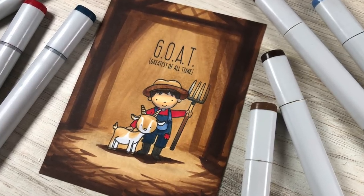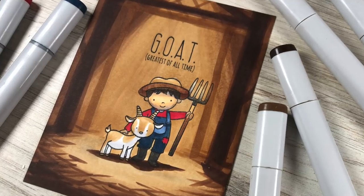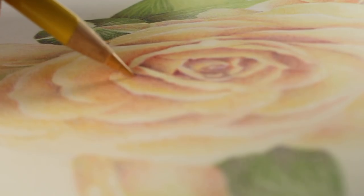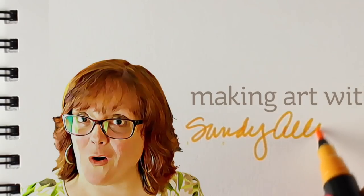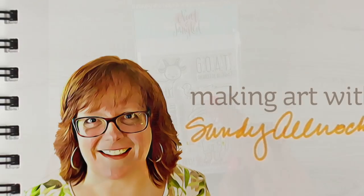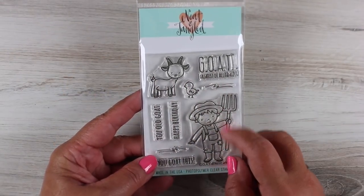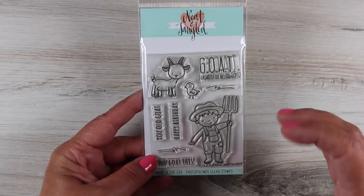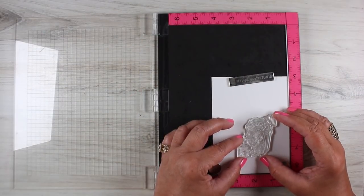Hi, I'm Sandy Alnock and I'm making a card today that is the greatest of all time. I have always loved goats and when I saw Neat and Tangled had this little goat set I was like that is the cutest little thing ever. I love this little goat, so I am going to show you the masking that I did.